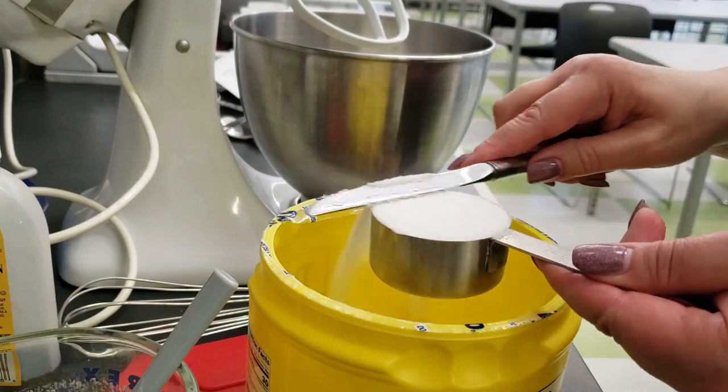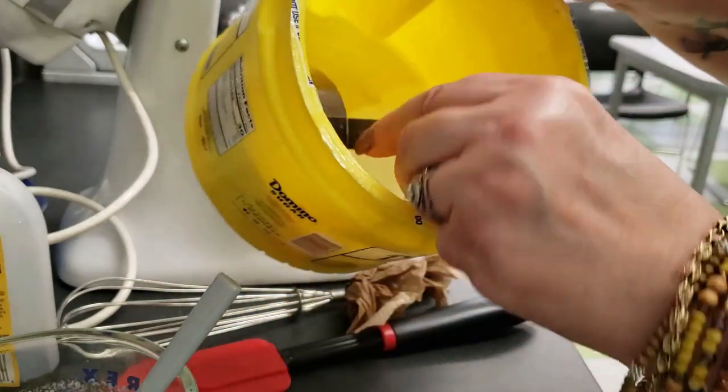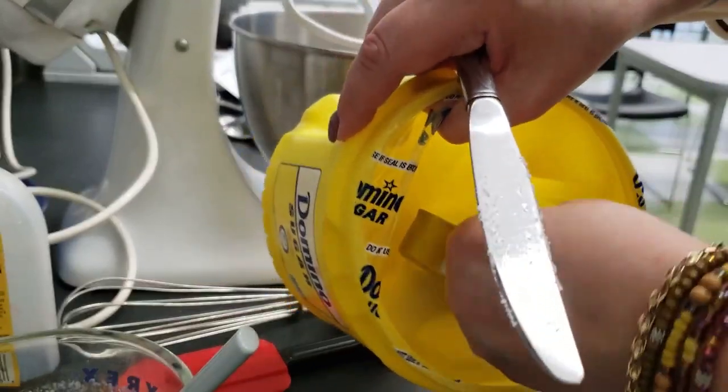Measure the sugar by dipping the dry measure cup into the sugar and leveling it off with the flat part of a butter knife. Use the standing mixer to beat the eggs and sugar until light and fluffy.